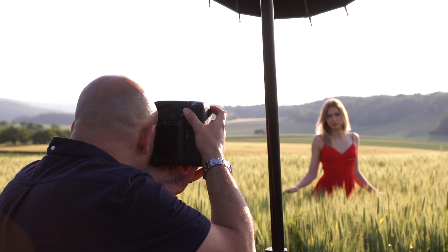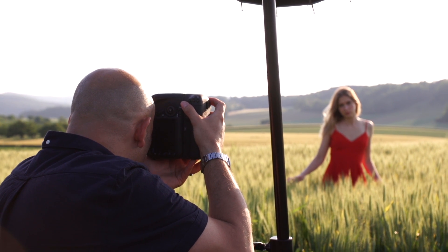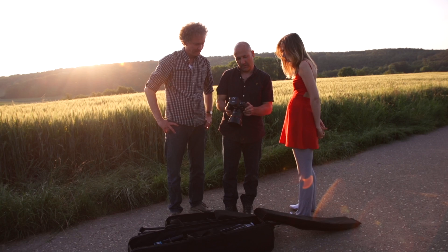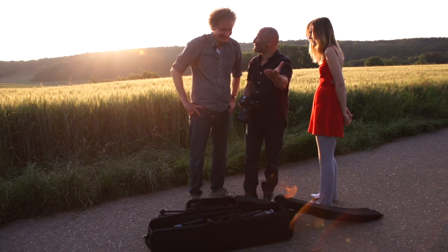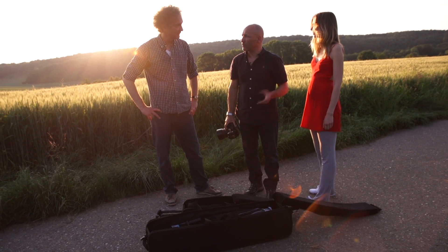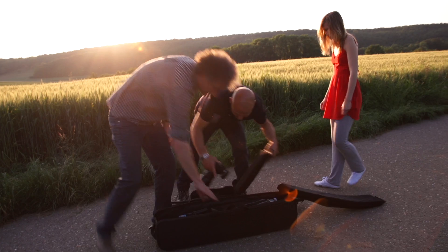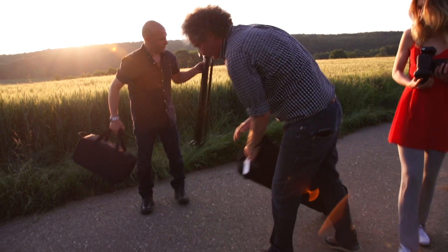Beautiful, lovely! I'm kind of working the flare and the flash together here. Normally we want to try and avoid flare, but here we're getting a nice effect just from the flare. Some really nice results there — Zoe, fantastic job! I'm really happy with this — beautiful with the flash filling in. We're all packed up. Look how small it all packs up — it's fantastic. I'll take the Cirrus light and stand, and that's it!